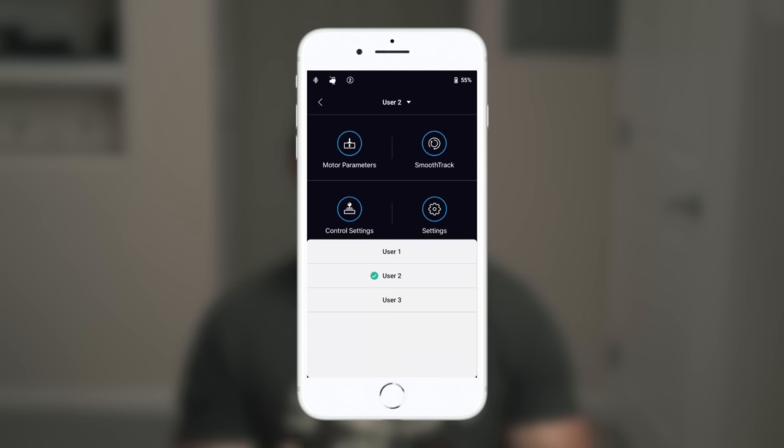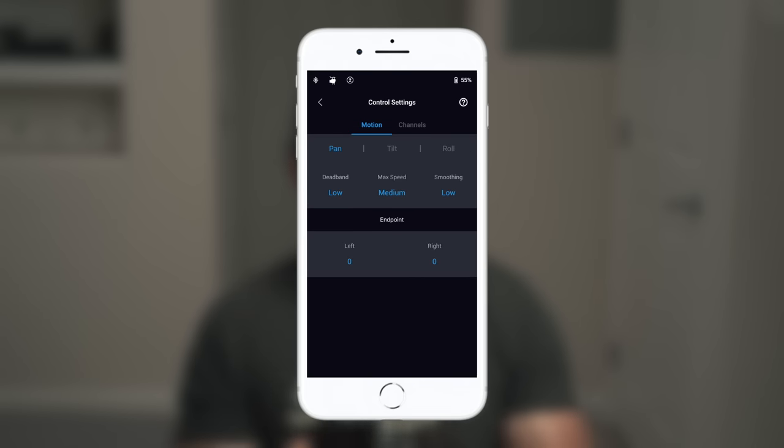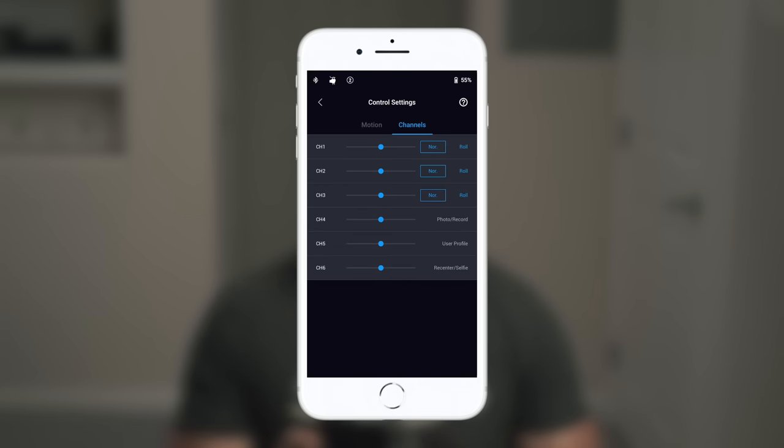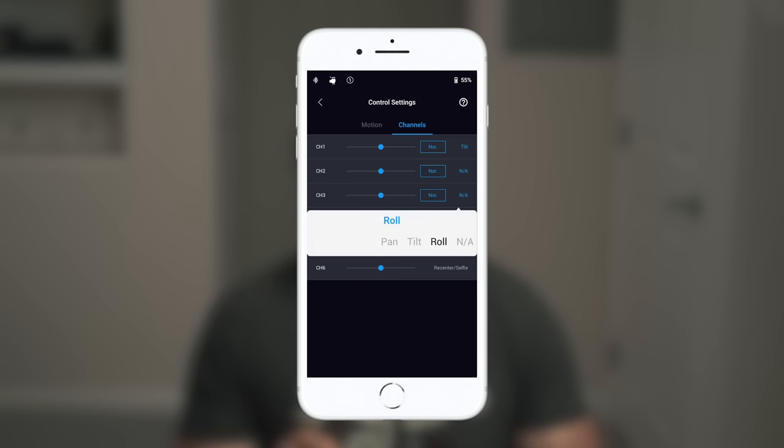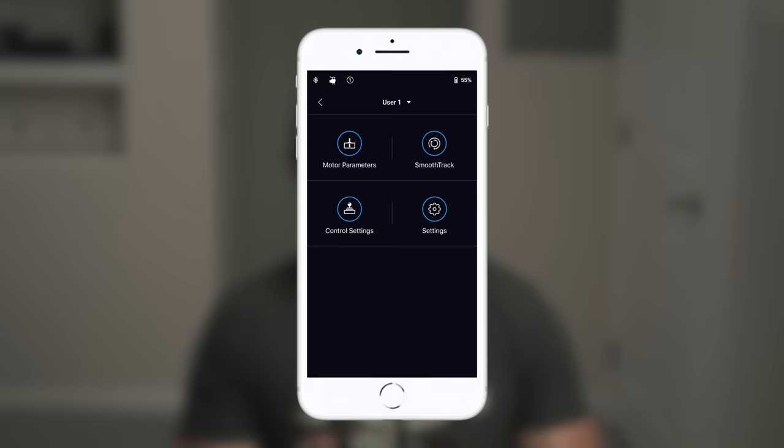Choose profile 1, 2, or 3 by hitting the M button. Then go to Control Settings, then Channels, then go down to Channel 3. Channel 3 is specifically targeted to control or change the settings of the joystick. Tap on Roll, then hit the back button. Now you're all set — your gimbal will now do the 360 degree roll movement.